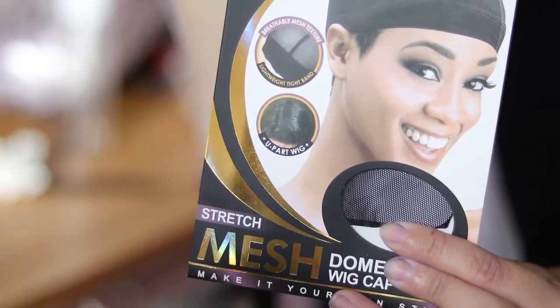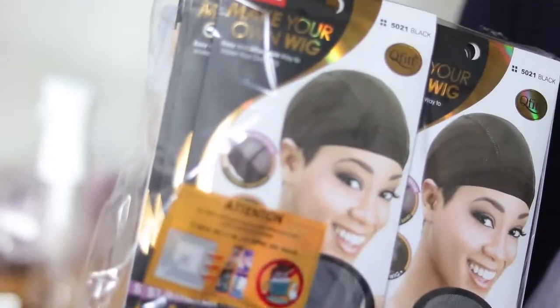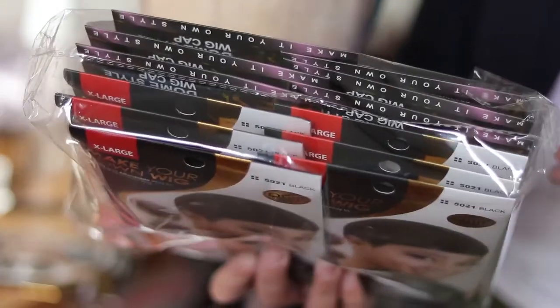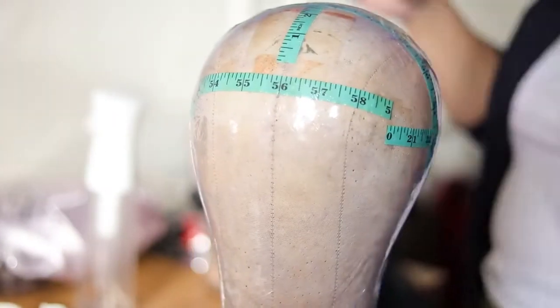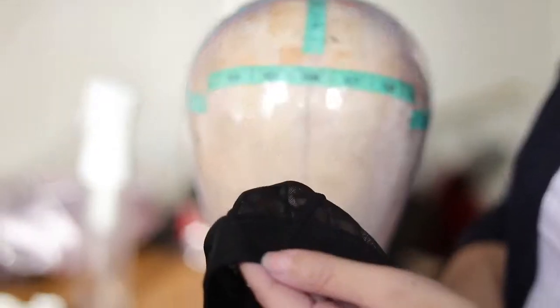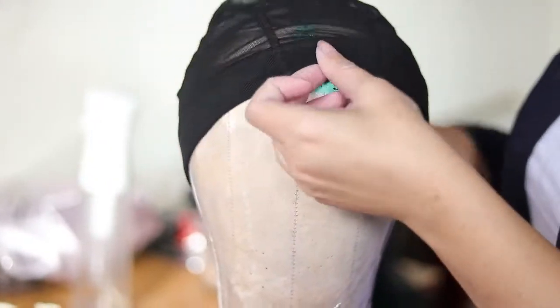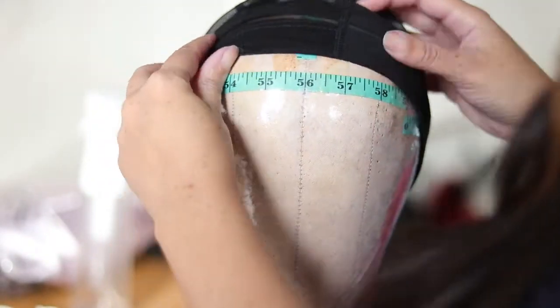I'm just showing you the mesh dome caps that I use. I buy them in a 12-pack — I'll leave the link in the description. I'm just showing you the V-shape of the cap; some people use it towards the front and some people use it towards the back.